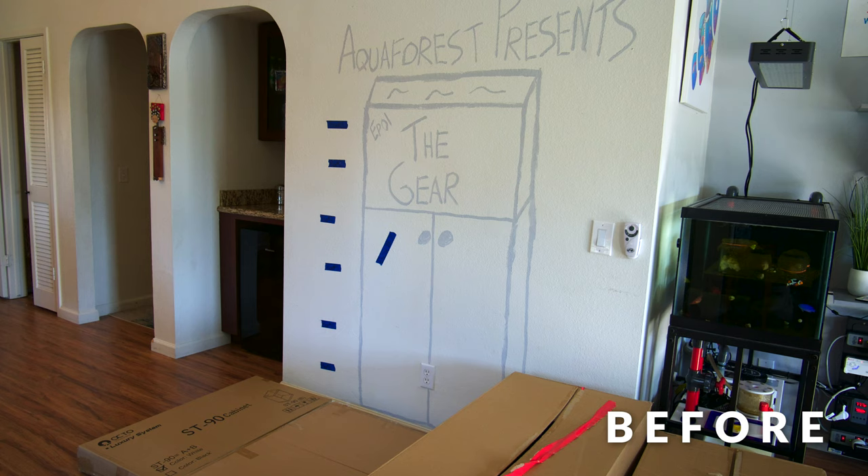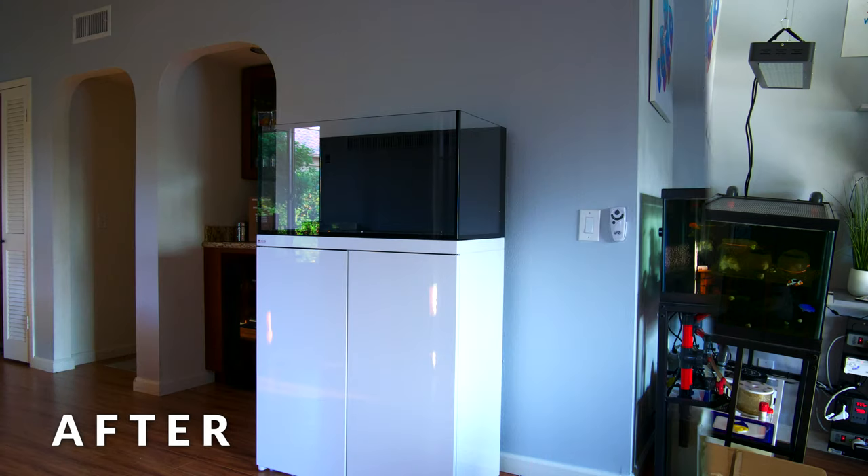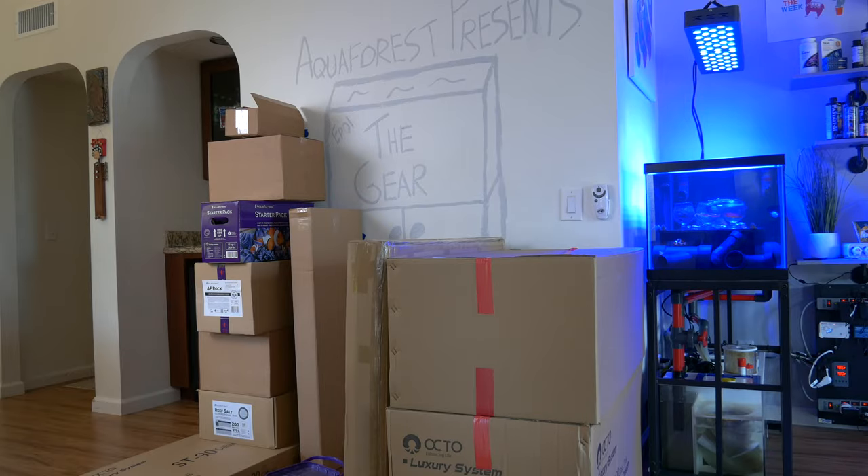Today, Aquaforest Presents part two — we're going to set up the tank and the stand. Even though the series is all about featuring Aquaforest products, this episode is actually all about Reef Octopus, specifically the Reef Octopus Lux T 90 tank and stand, which two months ago I didn't even know existed. The boxes have been sitting in my living room for three or four weeks and I've resisted taking a peek inside.